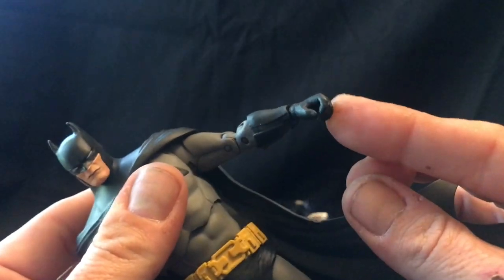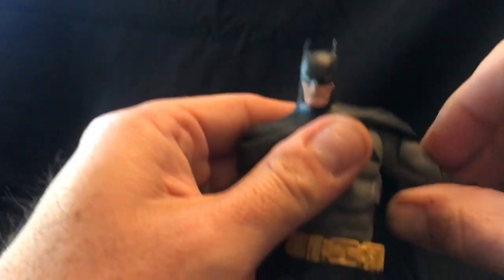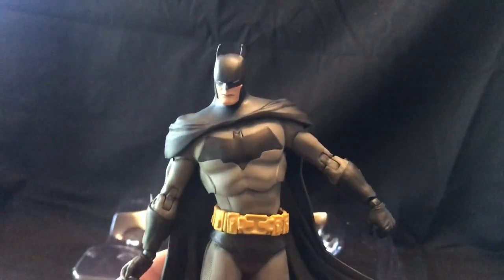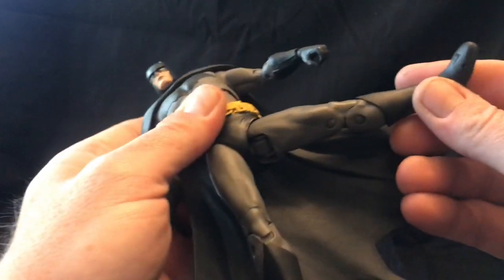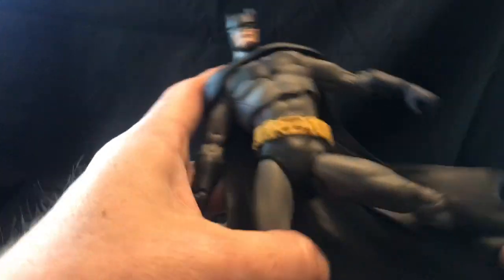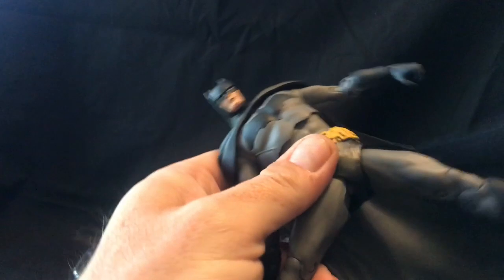This one only comes with one pair of hands, so he has somewhat limited options compared to the Superman figure — which we did not unbox on camera — but which has multiple sets of hands as well. Good range of motion on the thighs. There's an interesting joint in there that conceals well when it's down, but if you're doing dynamic poses you might see that in the way. It also has the rotation, a double knee joint, and a ball joint in the foot as well as the toe joint, so that can be posed as well.